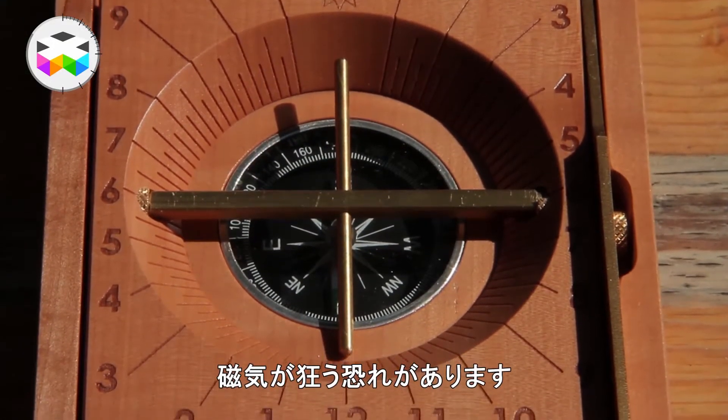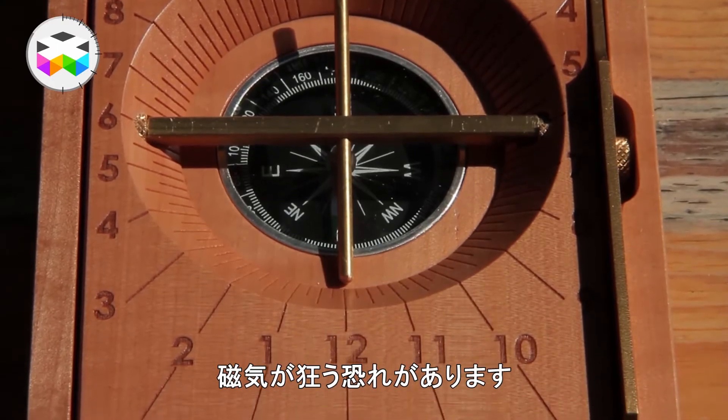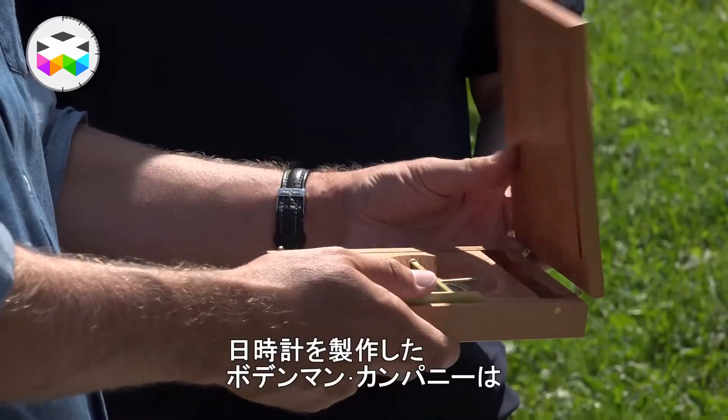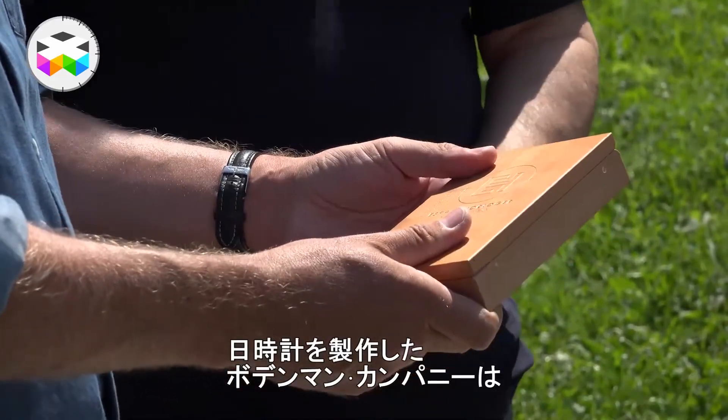When you use it, be careful not to place it on a table with steel feet or anything like that, as it can alter the magnetism. So now you know a bit more about true solar time and sundials, and there is really a watchmaking spirit in them.